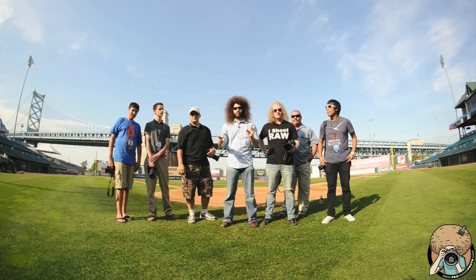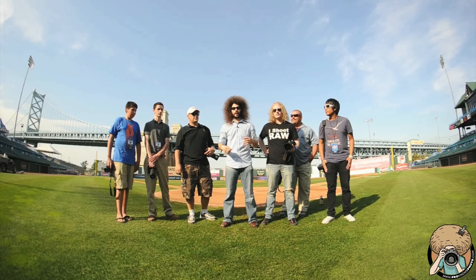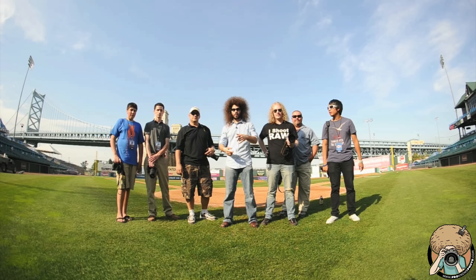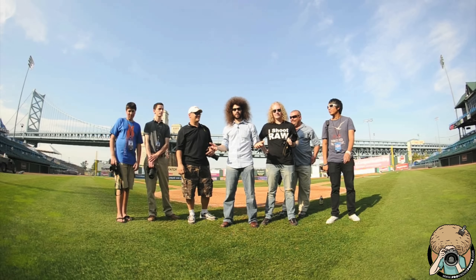I put out a tweet a little while ago that I'd be coming down to this game, and we were allowed to bring in some extra shooters. So we have six shooters here that are readers of fro-knows-photo.com. They're all Nikon guys.